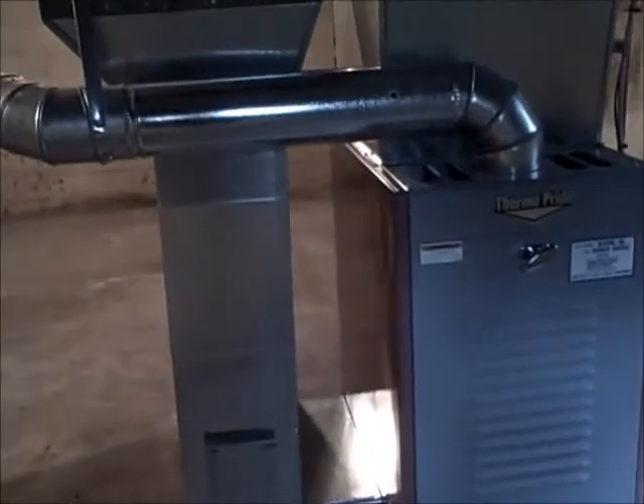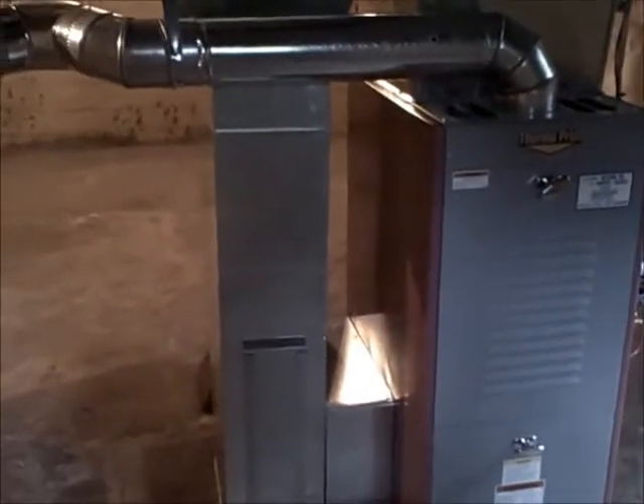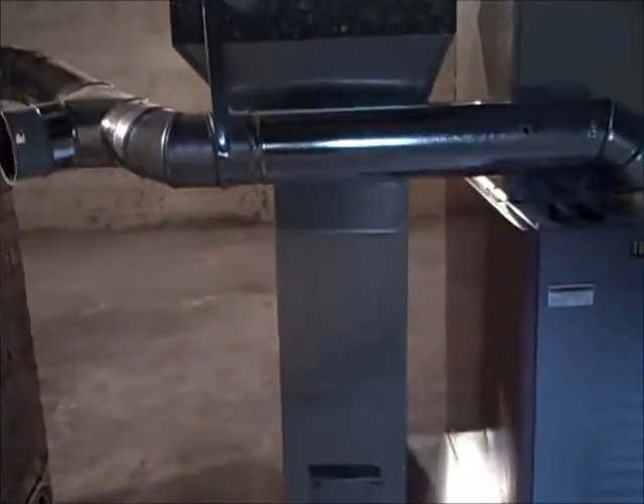Hey everybody, this is Reed Guthrie, The Home Detective. You're looking at a brand new furnace, been in less than two years, in a 70-year-old house.